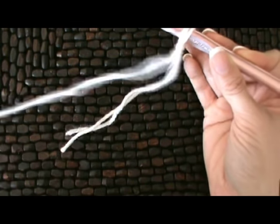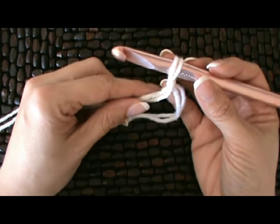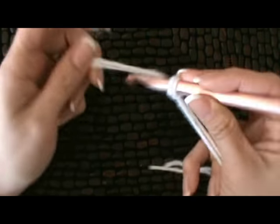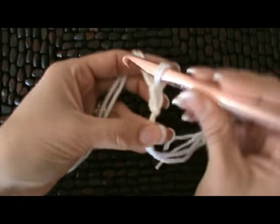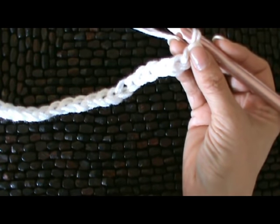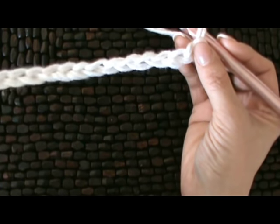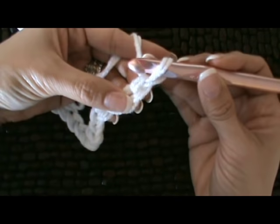For the blanket shown in the pictures, I did a chain of 84 and then added two for the first chain. For this demo I've chained 21 and added two — this is just a short chain to demonstrate. You'll want to chain at least 84 for a baby blanket and then add two, for a total of 86.